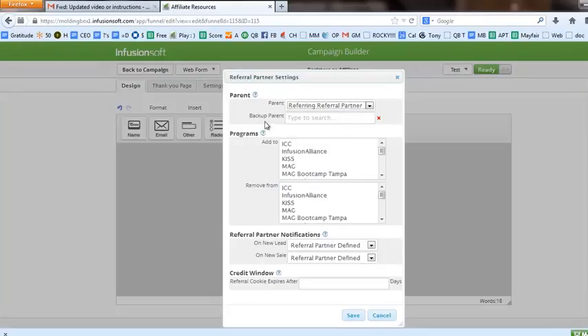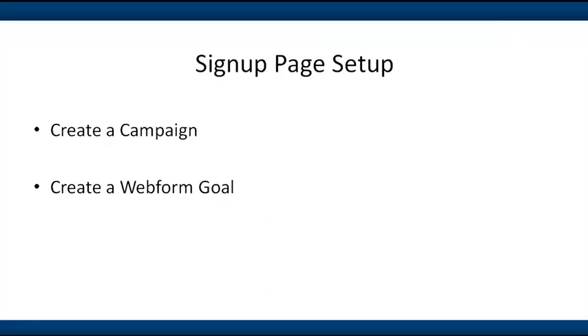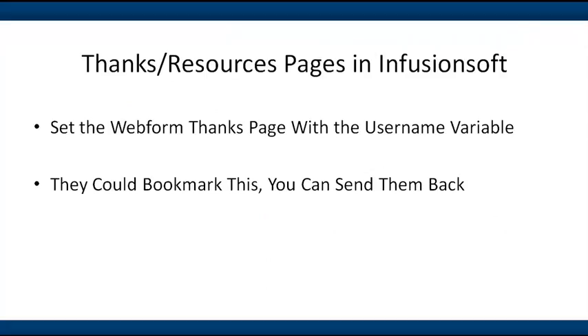There are some settings with little explanations for them. You're essentially just picking which affiliate program you want them in and whether or not you're going to ask certain questions. The more important part really is the thank you page. The web form thanks page is where we're going to put their referral partner or affiliate username so that they can come back to that resources page over and over.